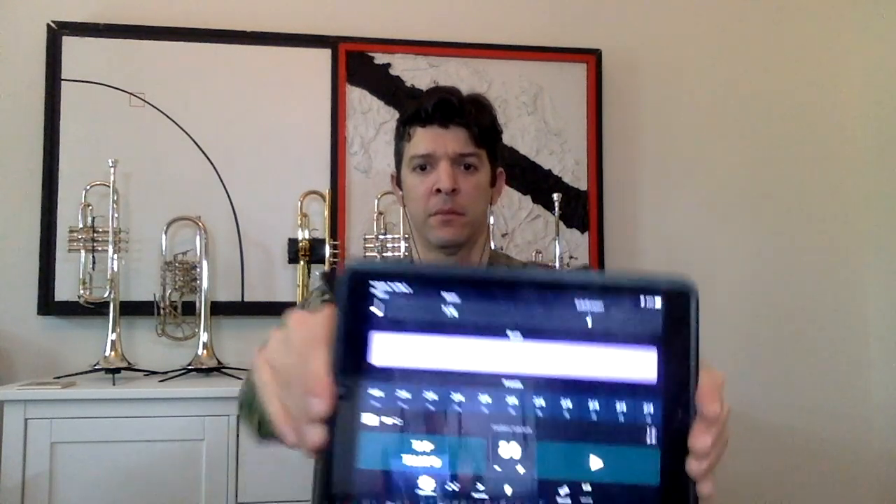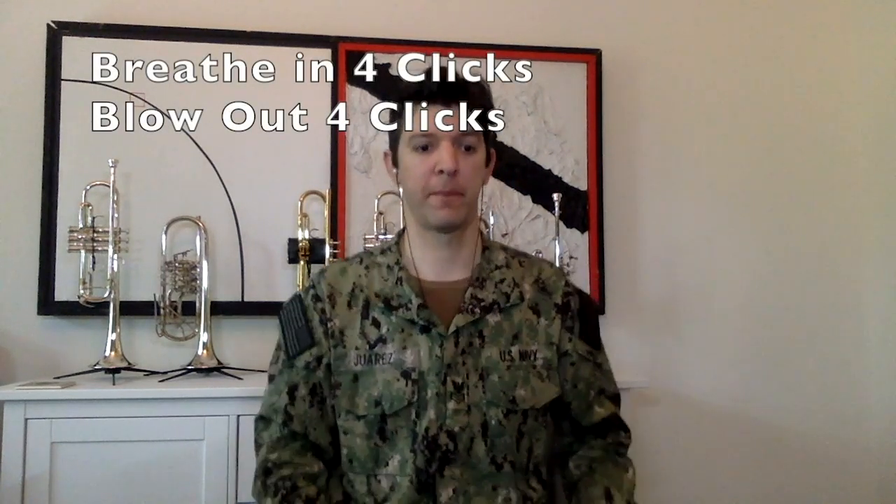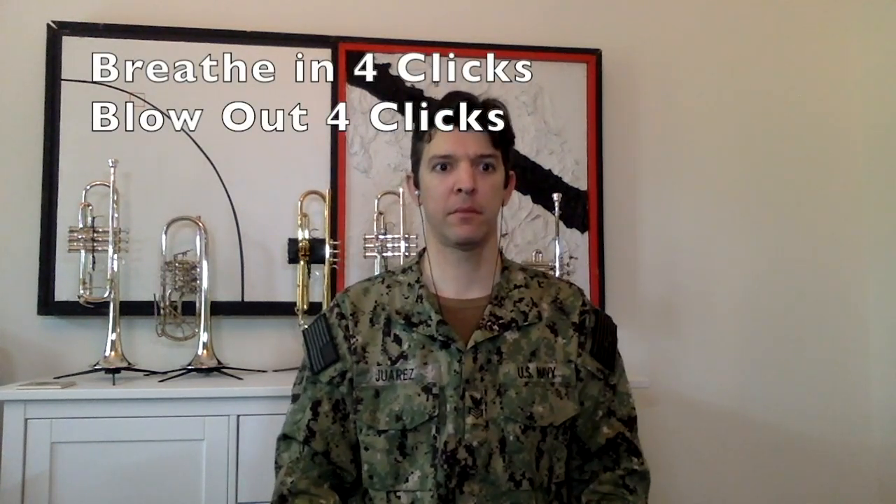To play the trumpet well, we're going to have to learn to control our breathing. So set your metronome at 80. Sit tall in your chair. We're going to breathe in for four counts and out for four counts.